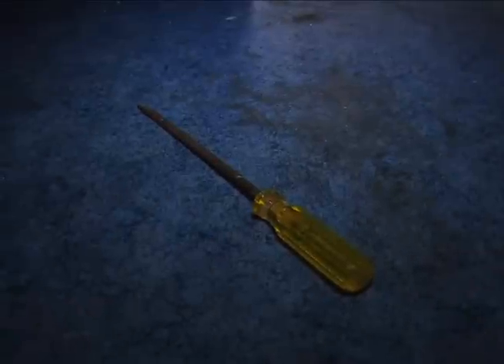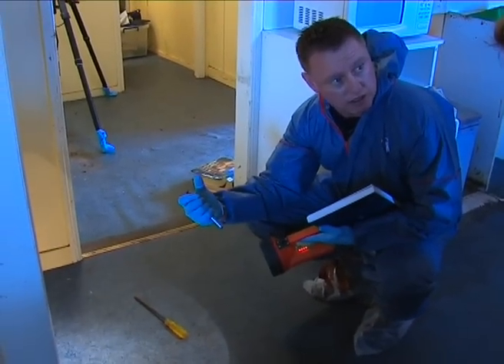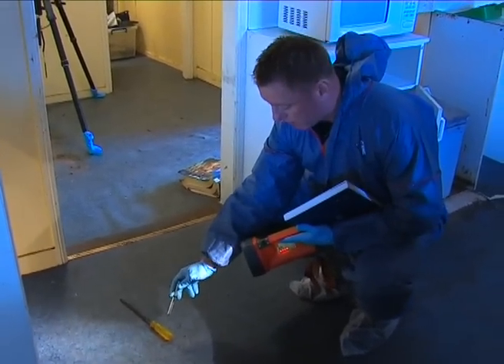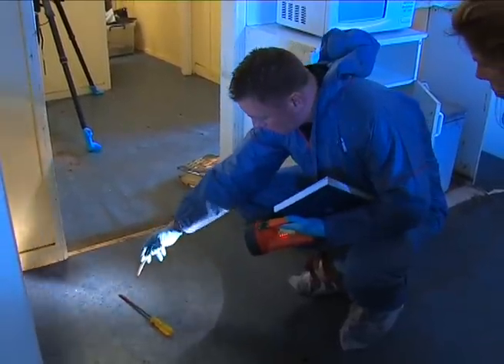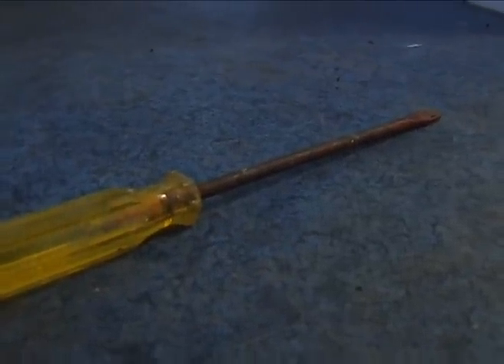With the screwdriver, what we're looking for is trace, which is cellular material from the person who's held it, so from the handle. We're hoping that we can get the offender's DNA on the handle, and you would think the complainant's blood on the screwdriver, which makes it consistent with the injuries that we've got.